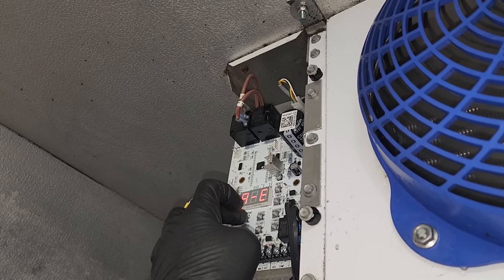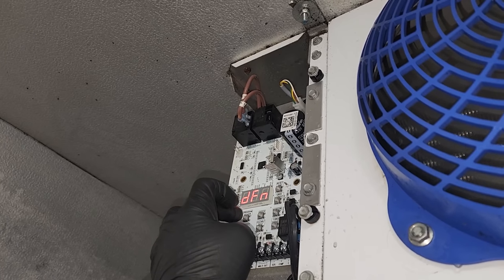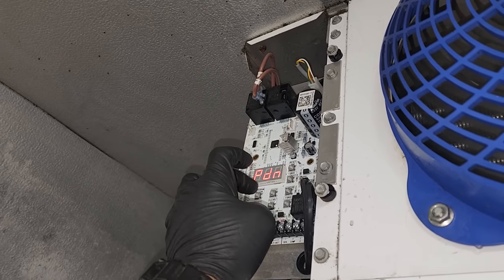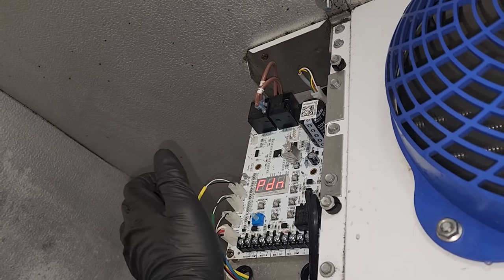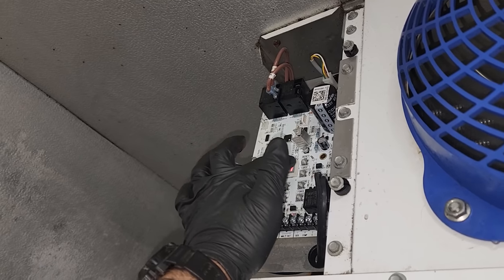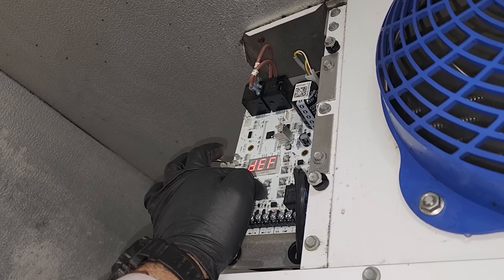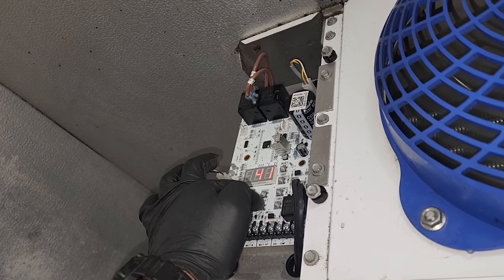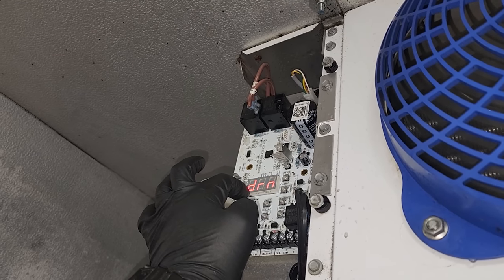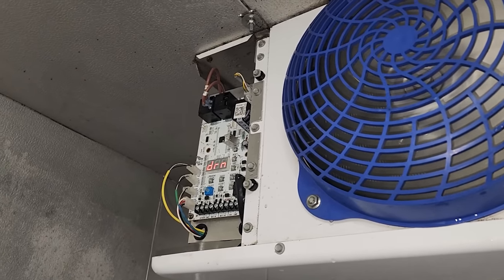I think I just put it into defrost inadvertently. Refrigerant, box temp, superheat, slave, DFN — we'll make sure that says 6. Yep, okay, we're good. I probably put it into defrost by changing that defrost time — I've noticed that that happens. So let's go ahead and hit reset and see if it resets the defrost. I can't remember how to reset this. There you go — just hit reset once it's actually in defrost. So this guy's working.